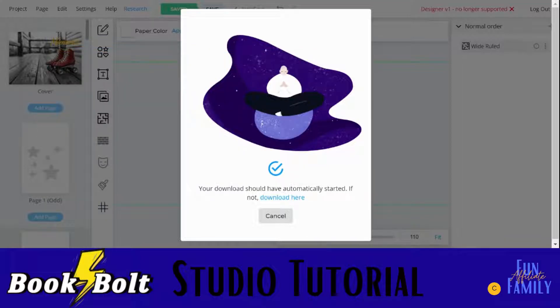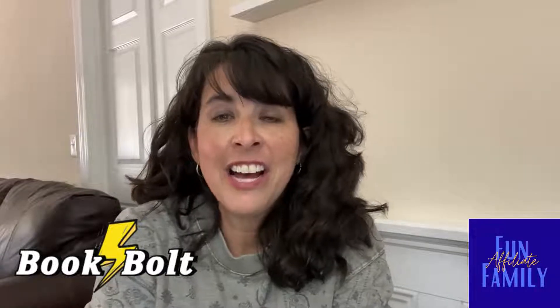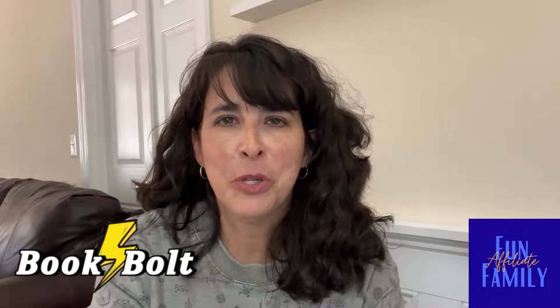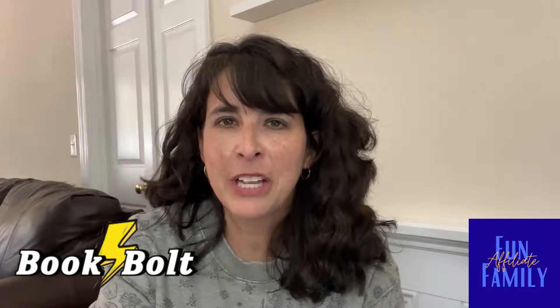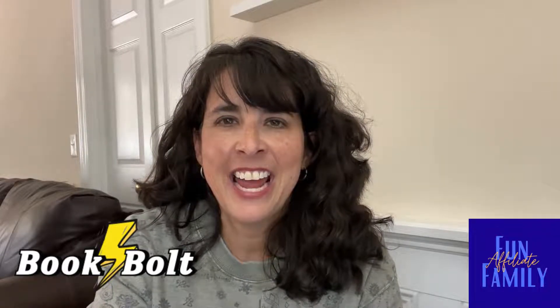I hope you enjoyed the tour of the Book Bolt Studio. Thanks for watching, and if you have any comments just leave them below and be sure to subscribe to the channel. Thanks.